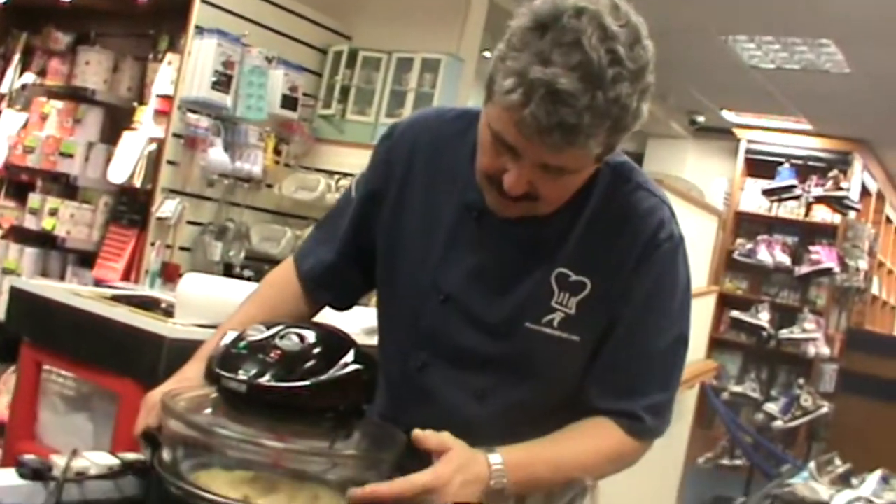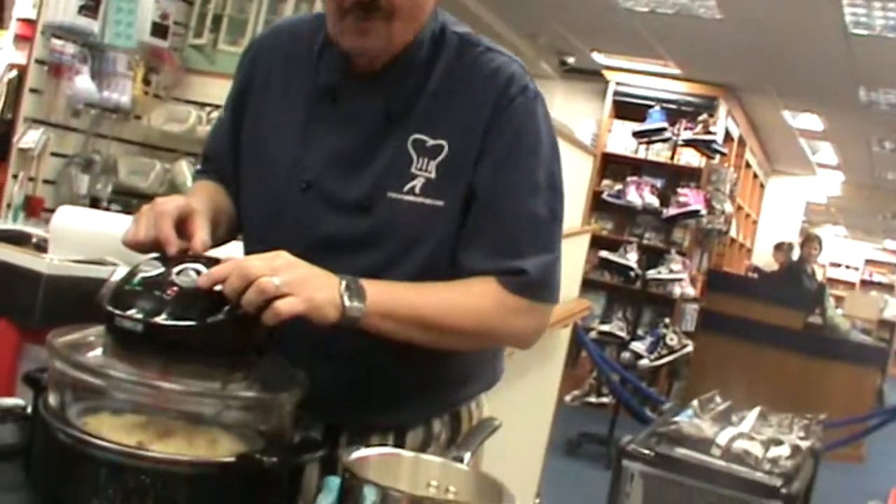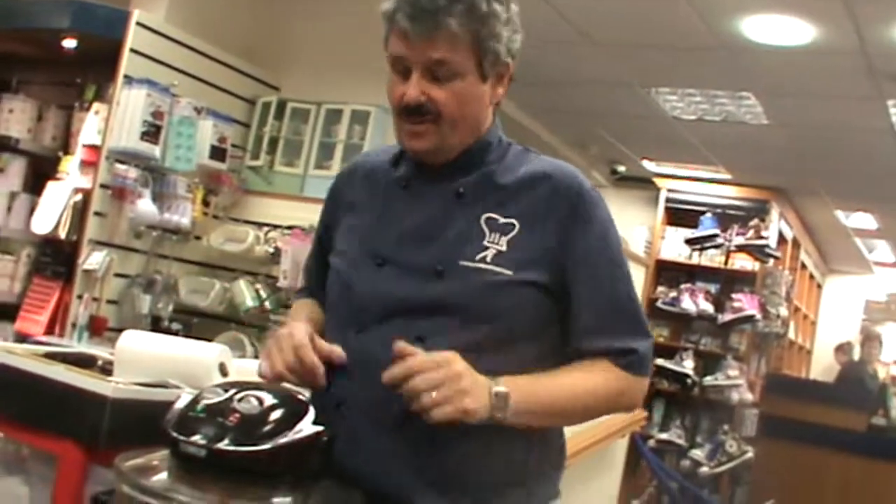All you do is fill it up three quarters of the way with water, squirt your favourite washing up liquid in, put it on wash mode, and in 15 minutes it's washed itself. It also thaws things directly from the freezer, and then you can start cooking.